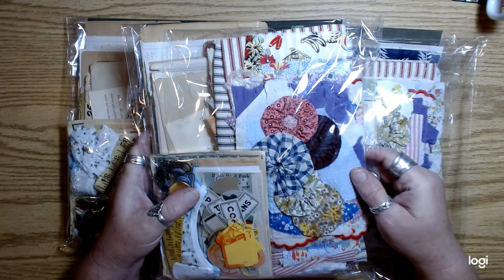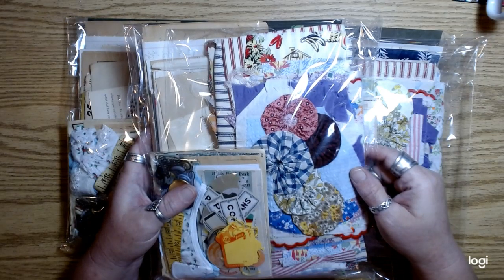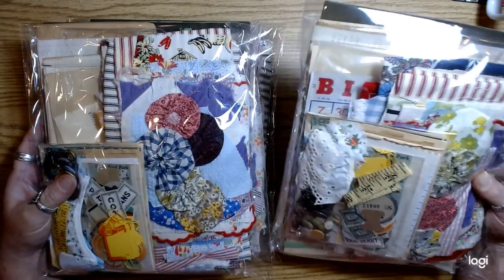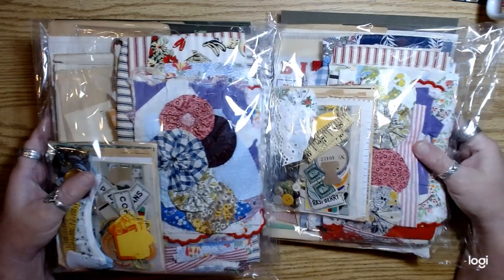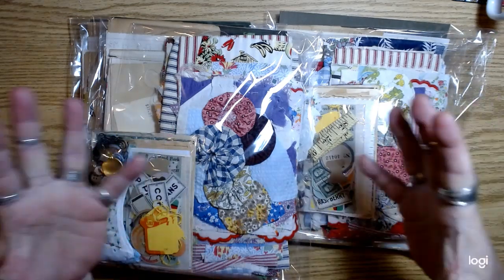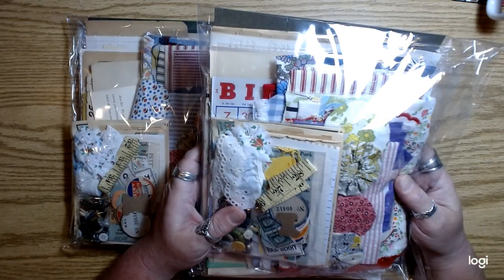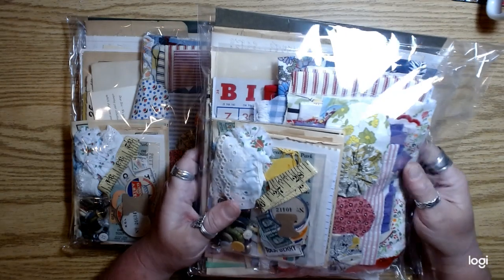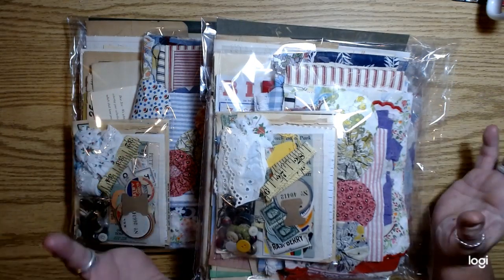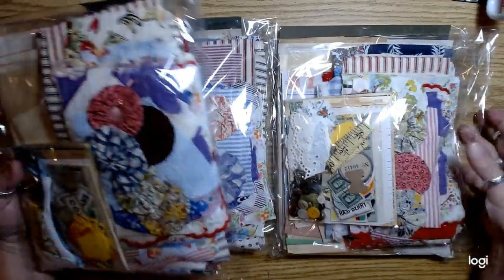I put together some farmhouse, schoolhouse, country-ish kind of kits. I don't like to call them kits, but you guys know that about me. I put together a bunch of stuff that was actually inspired by the little cornmeal bags. The kit is gigantic compared to the cornmeal bag. I usually go all out, and I did a dozen of these — only 12.